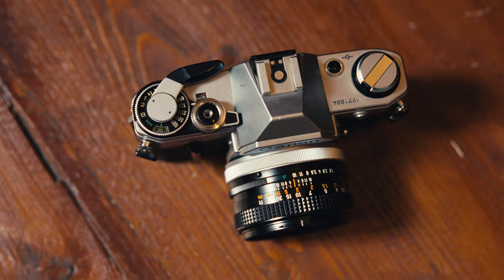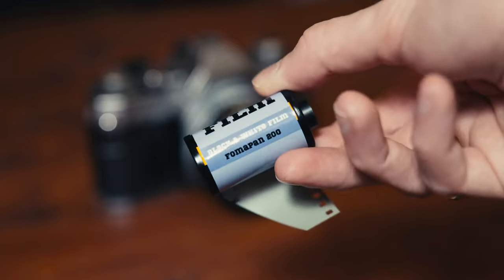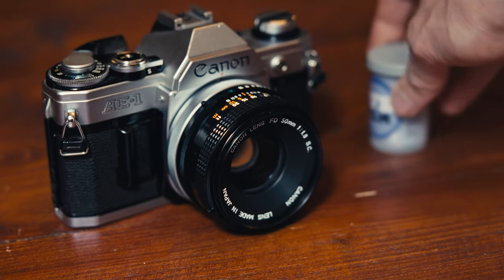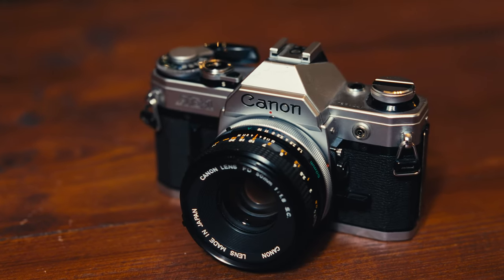Can't wait to shoot it and also this FOMA Pan. I always shoot Tri-X or HP5 as a black and white film, so yeah. To be totally transparent, this camera, the film, and the lens were sent by Josh from JFR Film, which is a camera shop full of analog magic. He's based in the UK but works worldwide — go check it out, I'll put a link in the description. We are also collaborating on a future episode all about the Canon AE-1, so stay tuned for that.